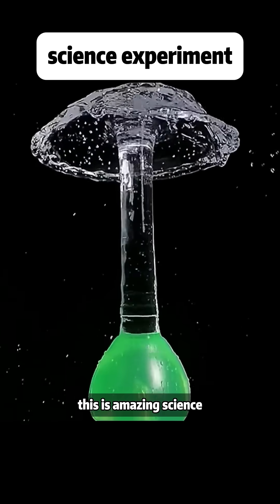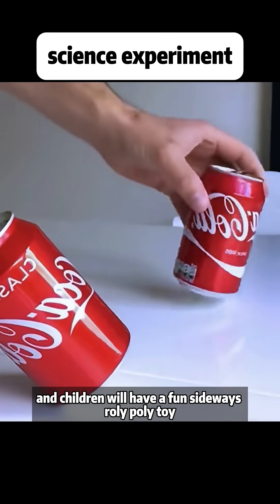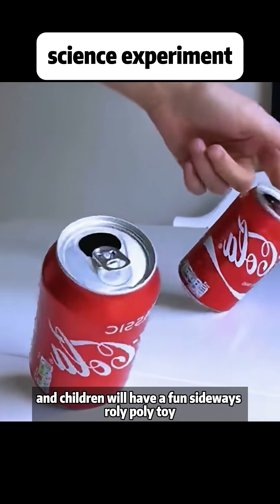This is not magic. This is amazing science. Add an appropriate amount of water to a soda bottle, and children will have a fun sideways roly-poly toy.